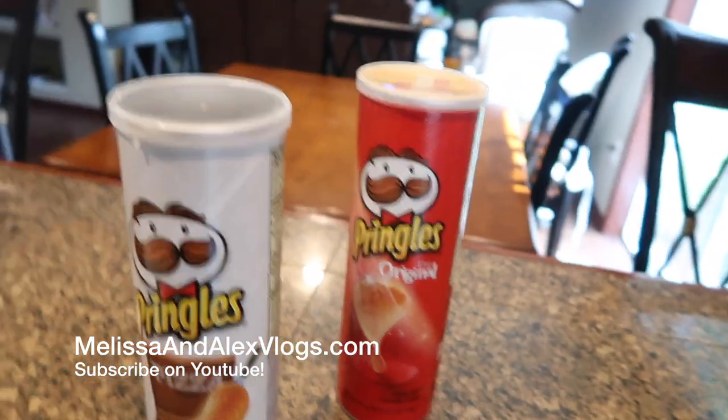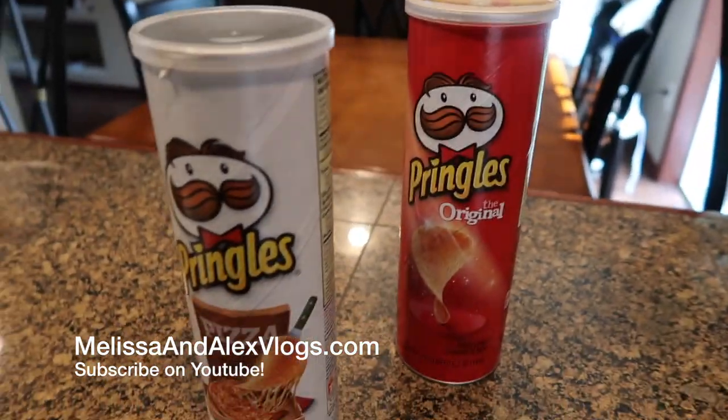It's kind of like the pinhole viewfinder that you'll see on NASA's website, but this is how we do it. I bought two things of Pringles and I'm going to make two of them.